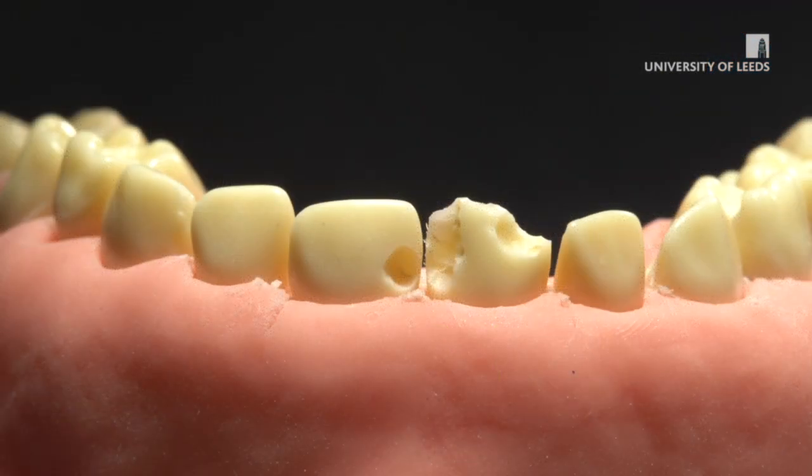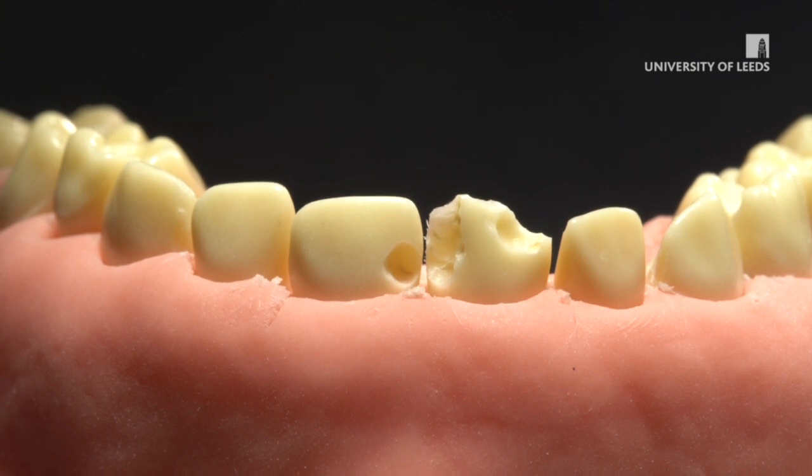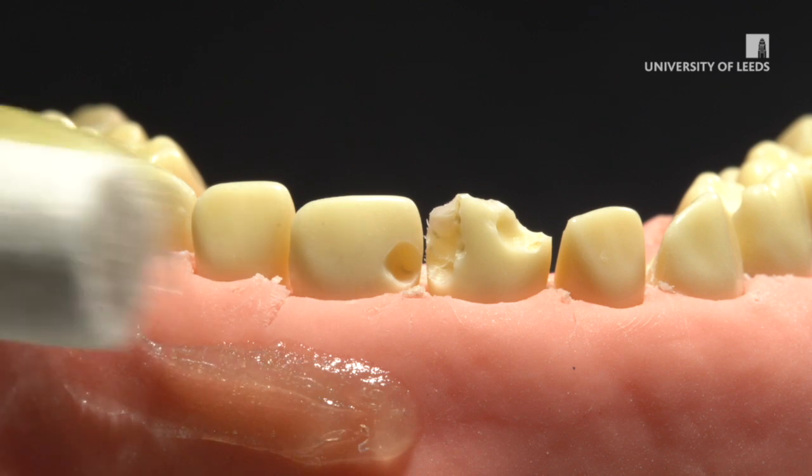I'll now show you how to use silver diamine fluoride on a model. You don't need to remove any dental caries before its application. However, if there is obvious food debris, it's better to remove it either with prophylactic paste or with an excavator. Wash the teeth and make sure they are clean and dry.